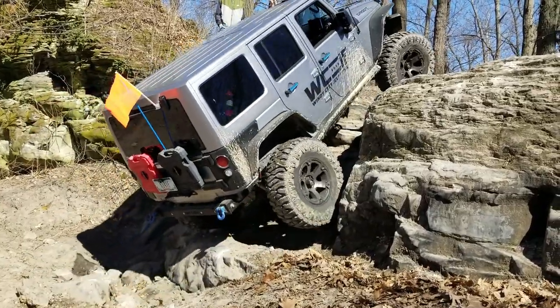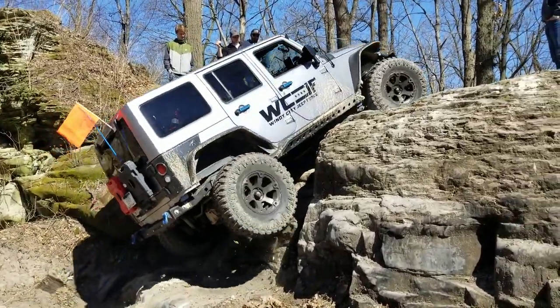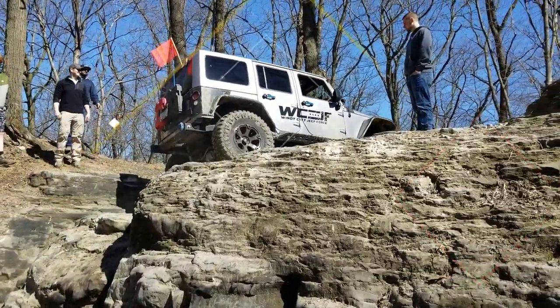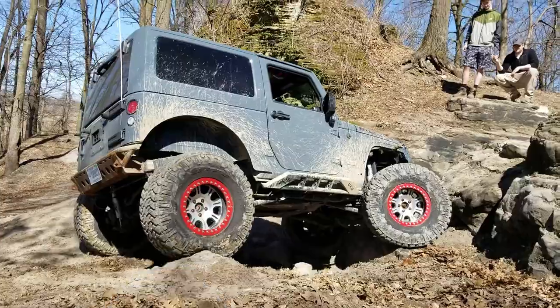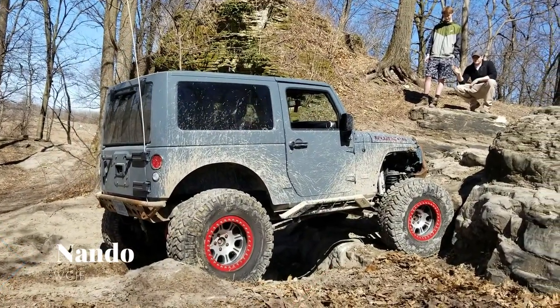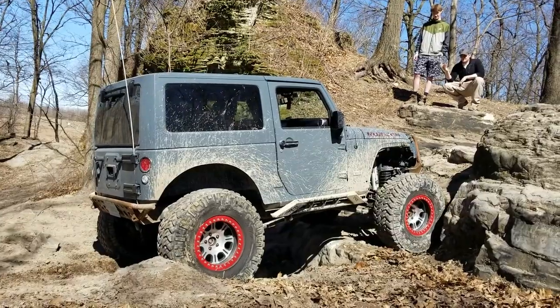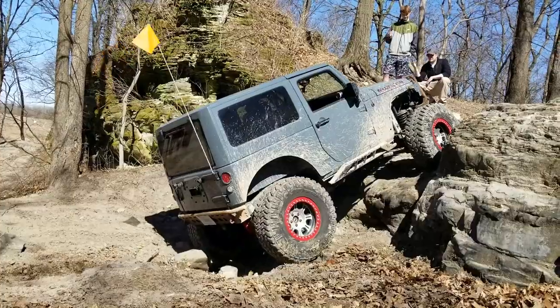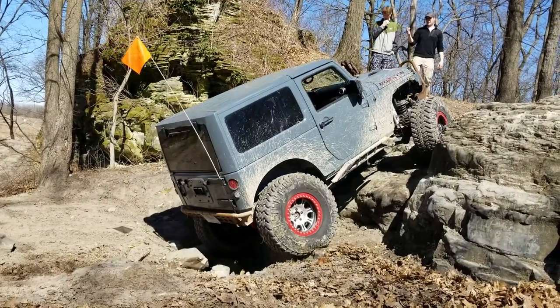Got it. Nice. Straighten it out. Great. There you go. Climb just right where you're at. Climb right there. I'm going to start climbing. I'm driver. There you go. Got more passenger.